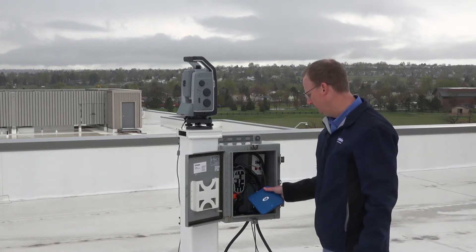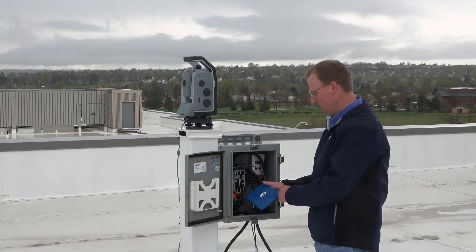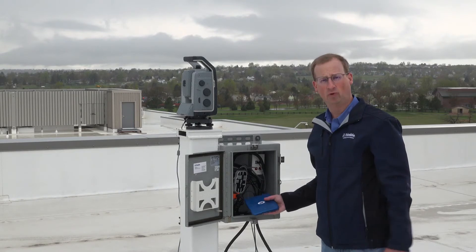This total station is installed using the SetTop M1 Total Station Controller. The SetTop M1 is sending the data from the total station down to the Trimble 4D Control server.